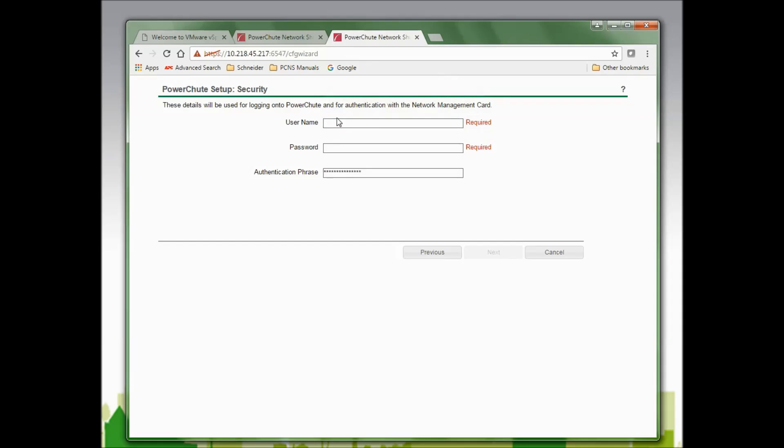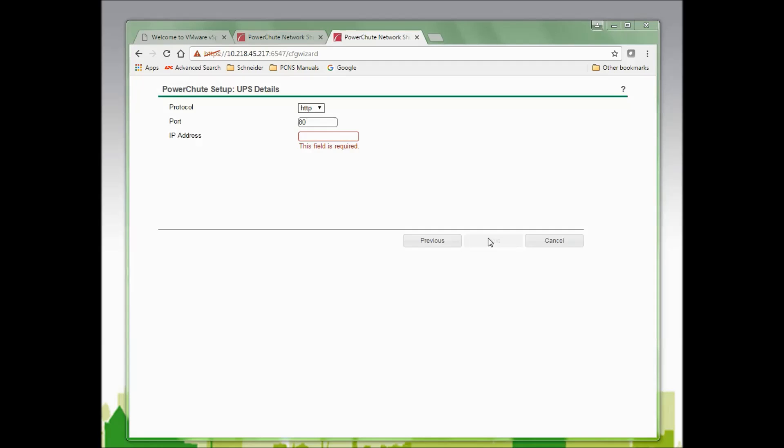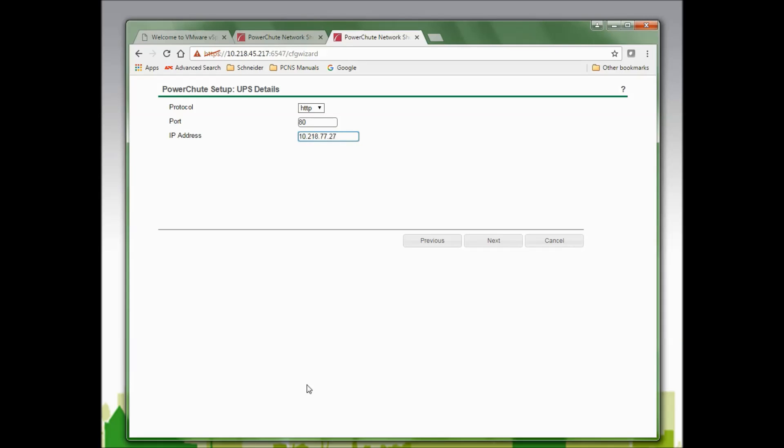Back in the PowerChute setup, I will enter the username of APC and the password I would like to use. I will use the default authentication phrase of "admin user phrase" and click Next to continue. In the next window, I will enter the IP address of the network management card that PowerChute will be communicating with and click Next to continue.